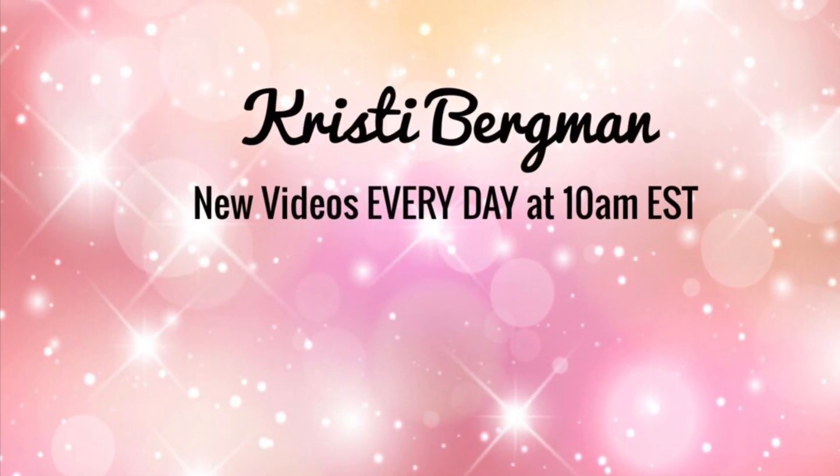Thank you so much for watching this video today. Be sure to like, comment, and subscribe to my channel so you can see the makeup that I try every day, and I will see you tomorrow in my next video. Bye bye.